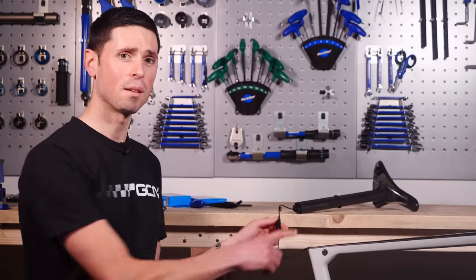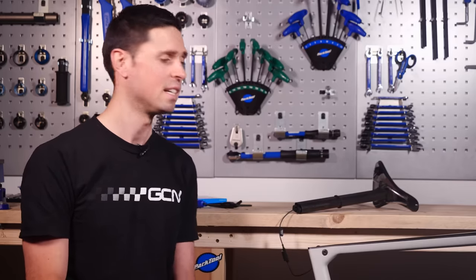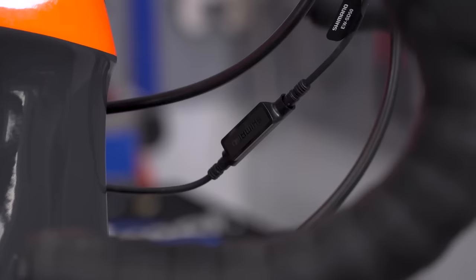One point worth noting is that sometimes this module can actually rattle when you fit it inside the frame — you could put a little piece of foam around it to stop that happening. Also, if you're using a metal frame rather than carbon fiber, you could sometimes struggle to get a good connection when installing the module inside the frame. If you do have a metal frame, it's worth installing the module externally to make sure you get a perfect connection every time.